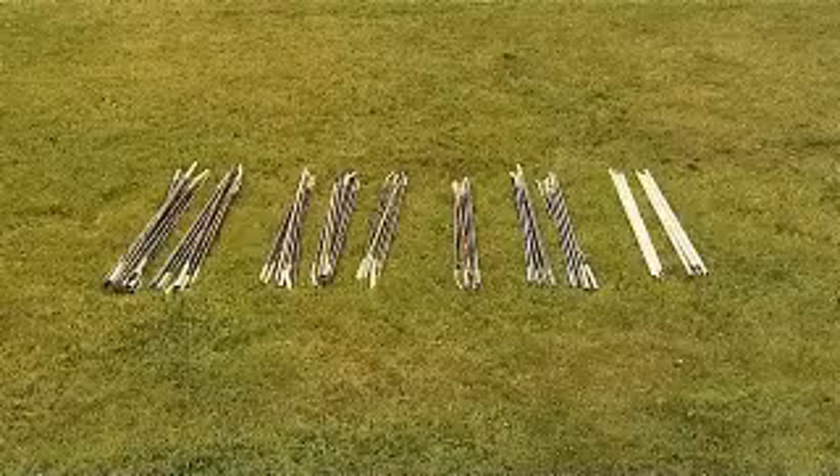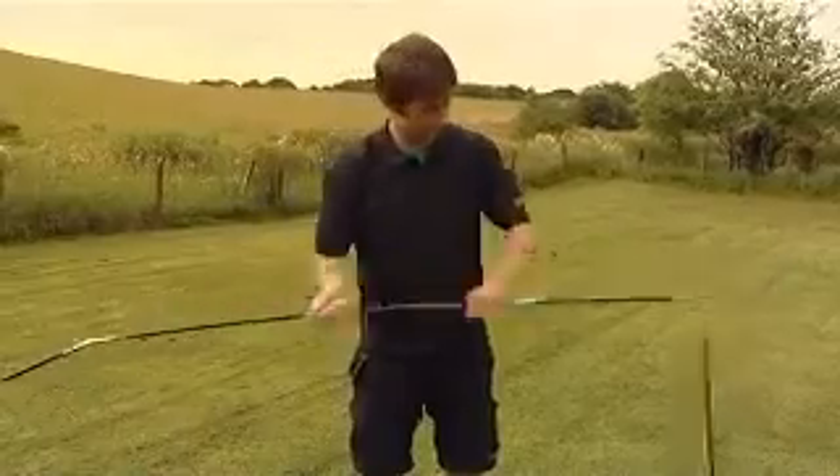The poles are colour coded to match corresponding pole sleeve entry points. Assemble the poles and lay them on the ground.